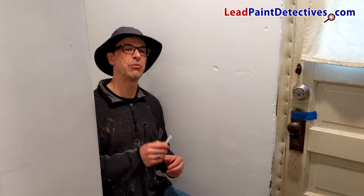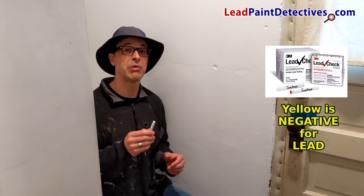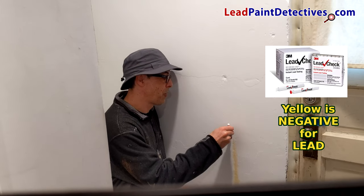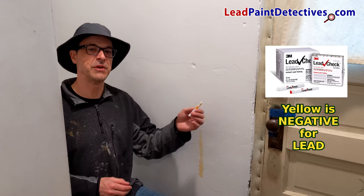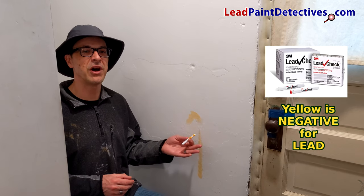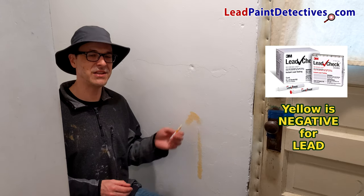It's been two days since I applied the second coat of EcoBond Lead Defender. With the 3M Lead Check Stick, I'm going to retest the area that showed a positive result for lead paint and lead paint dust. The stick stayed yellow, which means this is a negative test for lead paint and lead paint dust. EcoBond Lead Defender sealed, treated, and protected this wall. Amazing.